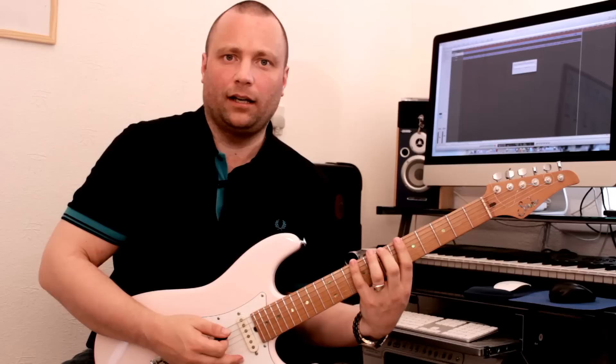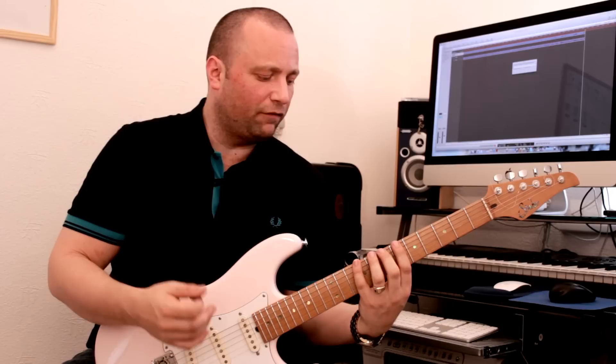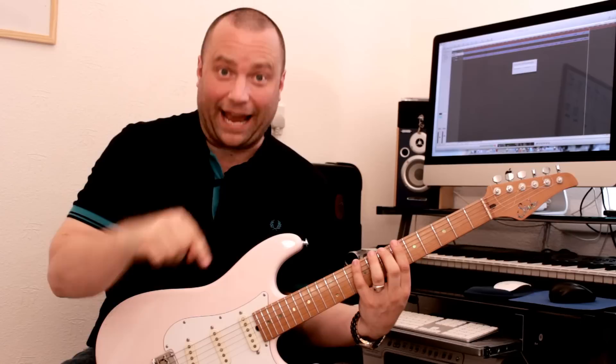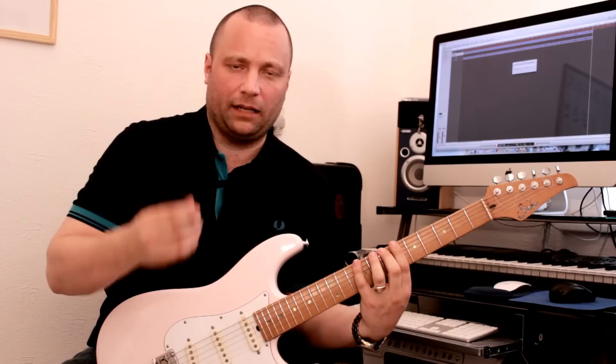I recommend starting — let's say for example you're on the seventh fret at the bottom E string — use your second finger and practice hammering on and pulling off with your little finger. Again, making very little excess movement, keeping the movement minimal with the little finger. The other thing as well is to pull downwards — that helps to avoid excess movement. When you're pulling downwards, it forces the fingers to minimize the movement.